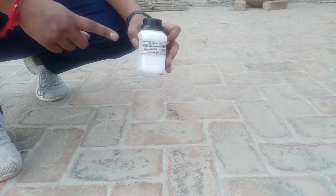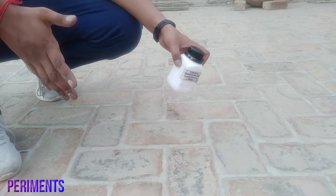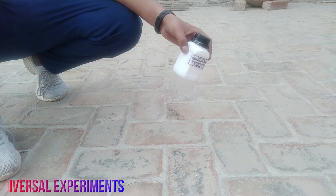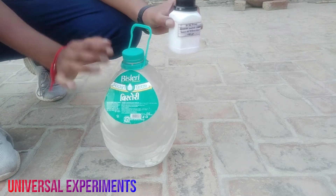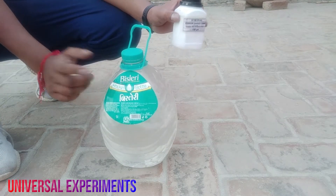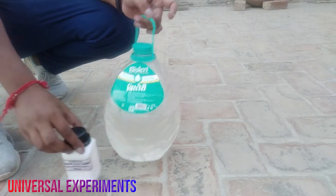Hello friends, today we are going to add sodium metal in a 5-liter bottle, so what will happen? I think I don't know, but we have added a 5-liter bottle. What do we want to add sodium metal after reading it? And then we will see what will happen. Let's go!